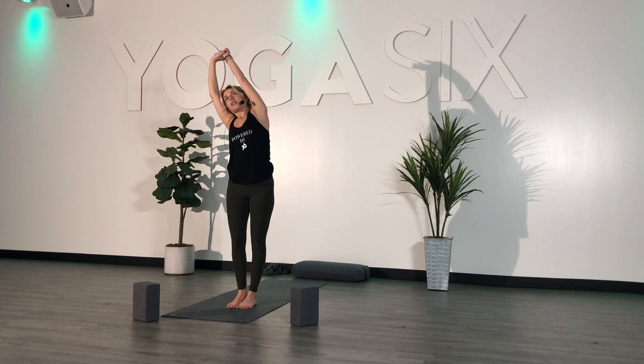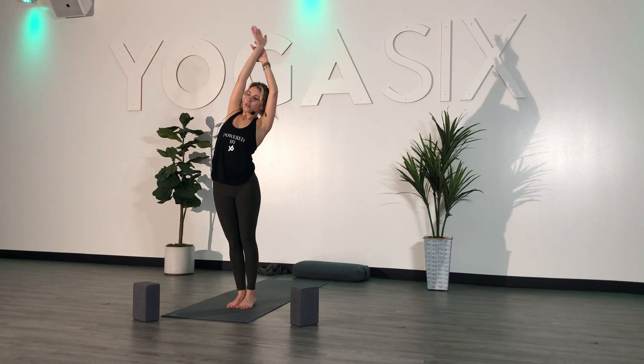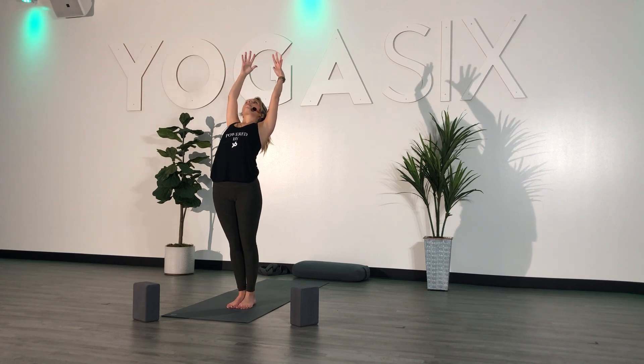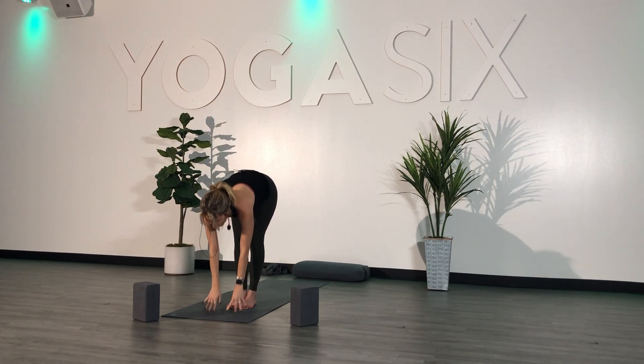Exhale — ground your left foot down, send your arms over to the right. Inhale, back to center. Exhale — ground your right foot down, arms over to the left. Inhale, back to center. Exhale, baby back bend — goal post your arms, look up towards the ceiling. Inhale, center. Exhale, fold forward. Inhale, halfway.